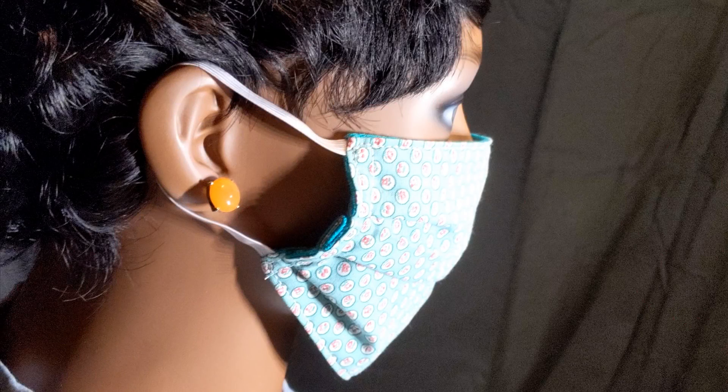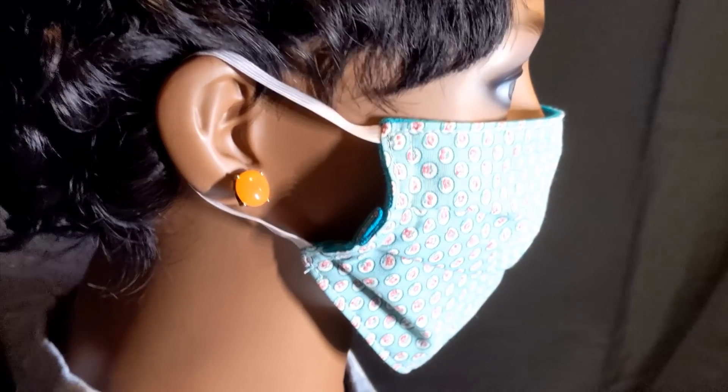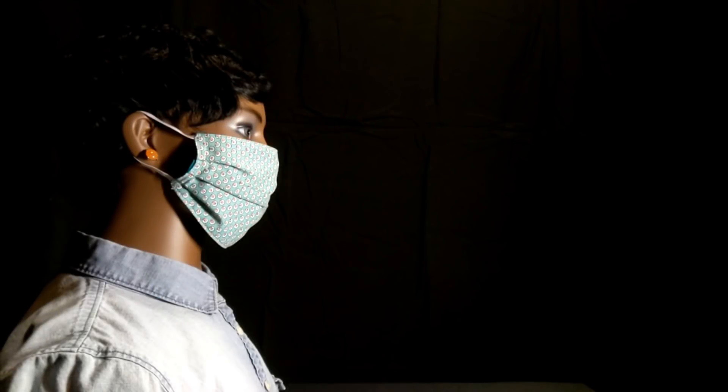This mask is made of tightly woven cloth so less fog will leak through it. However, it does not have a nose piece and has a large gap at the top. A lot of fog escapes upward.